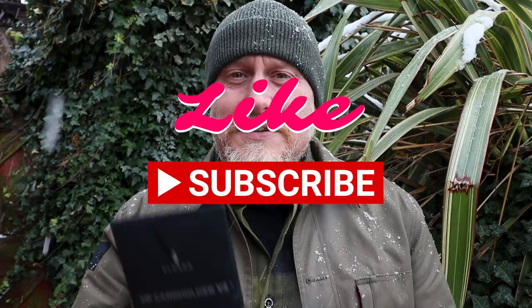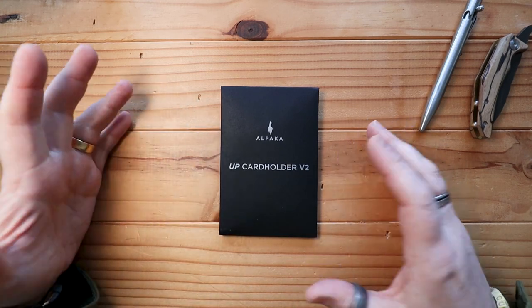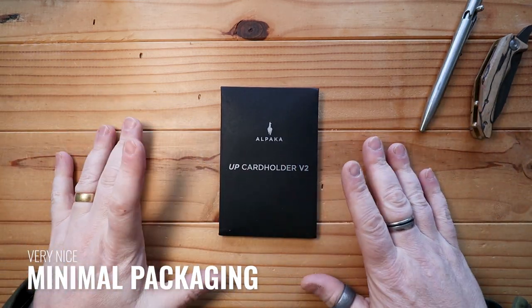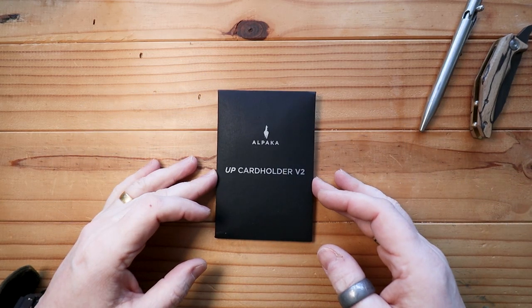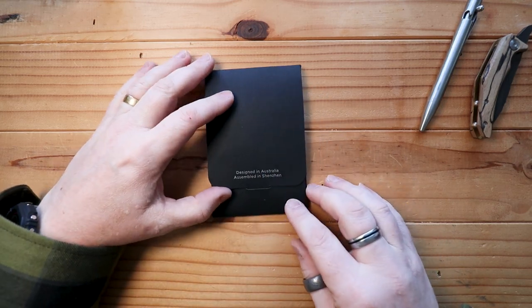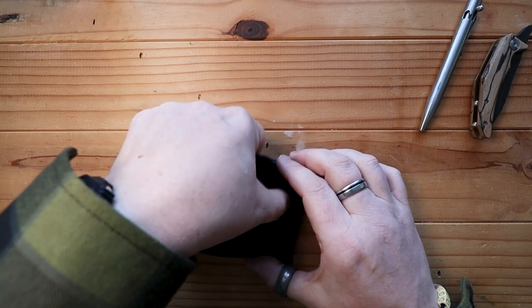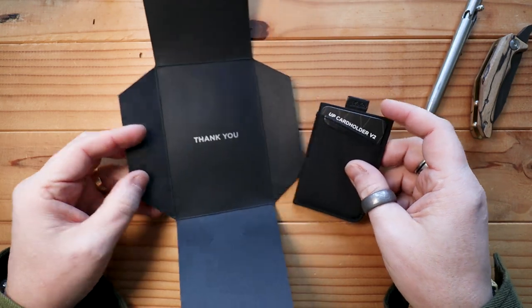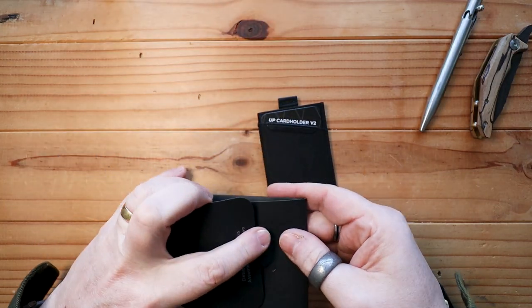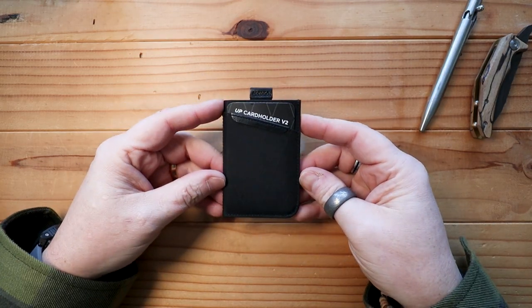I'll turn the camera around so we can take a closer look. Here we have the UP Card Holder from Alpaca — fairly typical Alpaca-style packaging. It's nice, it's minimal, it does just exactly what it needs to do and nothing more. You're paying for what's inside rather than the packaging itself. It says the name on the front, and on the back you can see it's designed in Australia and assembled in Shenzhen, China. Opening this up, it just peels open. The team from down under want to make sure they say thank you for the purchase, and this can then be recycled.